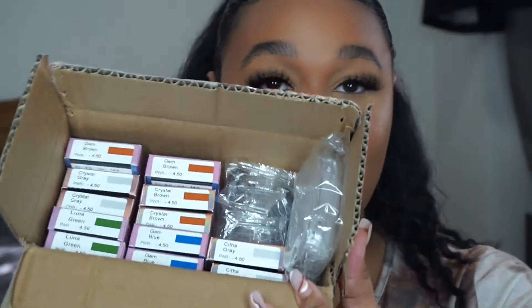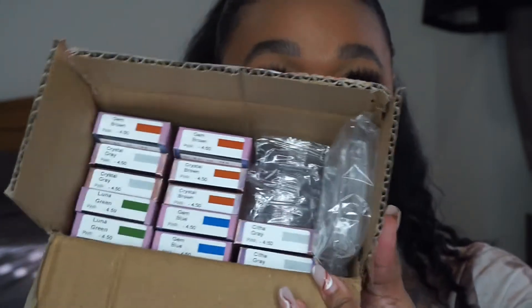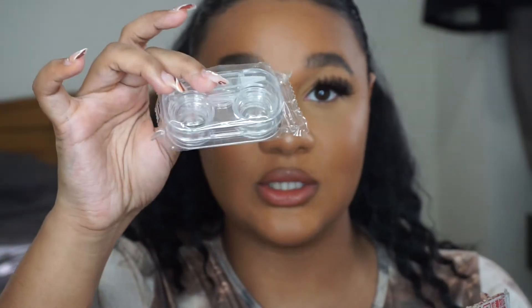Hi everyone, welcome back to my channel. Today I'm going to be trying out some contact lenses that I was kindly gifted by Just For Kira. This is what they sent me — I've got quite a few colors to share with you, and they come with little cases so you can keep and reuse them. Just For Kira is a really affordable contact lenses website where you can try all different types of colors.